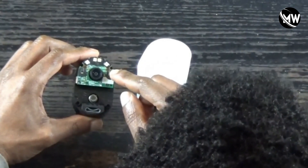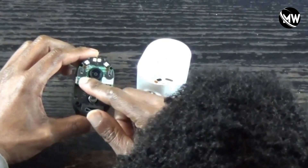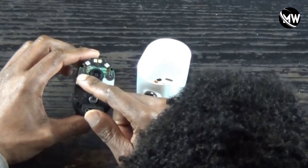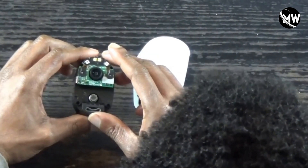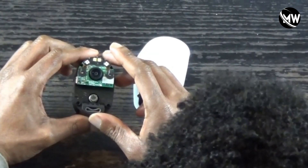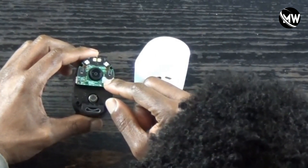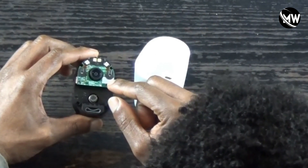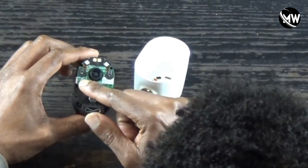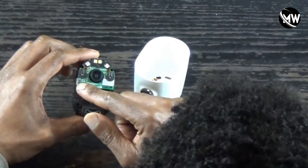It looks like water damage got in and possibly dripped on each of the indicator lights. The next thing to do is take this apart and take this circuit board off, and I'm going to clean the corrosion.